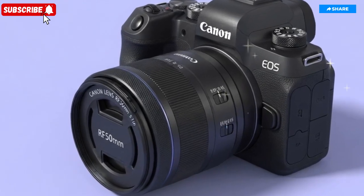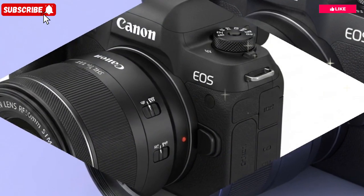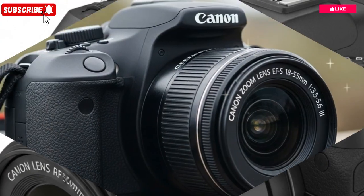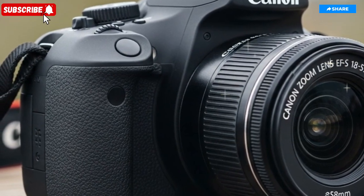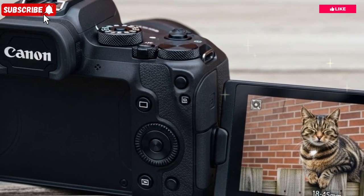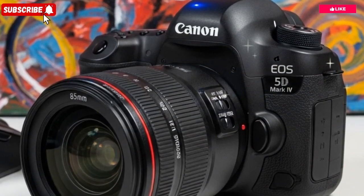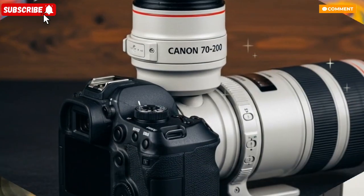The Canon EOS R4 is shaping up to be one of the most talked-about mirrorless cameras of the decade, symbolizing Canon's unrelenting pursuit of excellence and innovation within the competitive world of professional imaging technology. With this release, Canon seems determined to redefine what hybrid shooters can expect from a single device that seamlessly bridges the gap between professional photography and high-end cinematography.